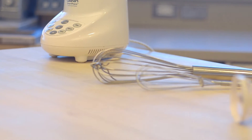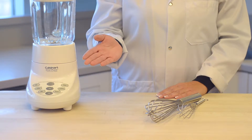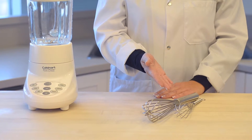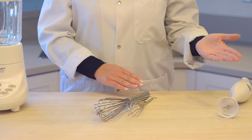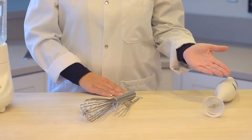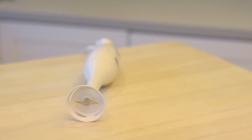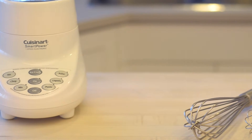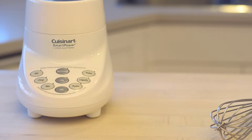Three different methods for thickening in bulk will be demonstrated. The first demonstration will use a blender, the second will use a wire whisk, and the final demonstration will use an immersion blender. Depending upon your preference and equipment available, choose the method of thickening that works best for you. Each method will produce the desired results, regardless of the fluid being thickened.